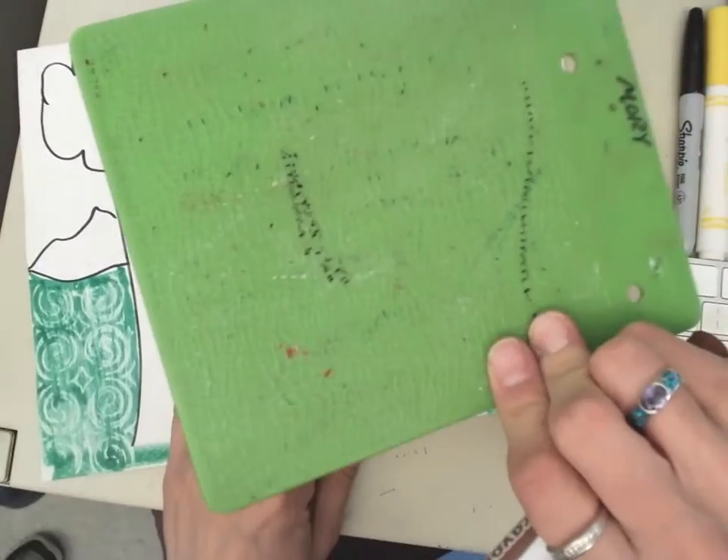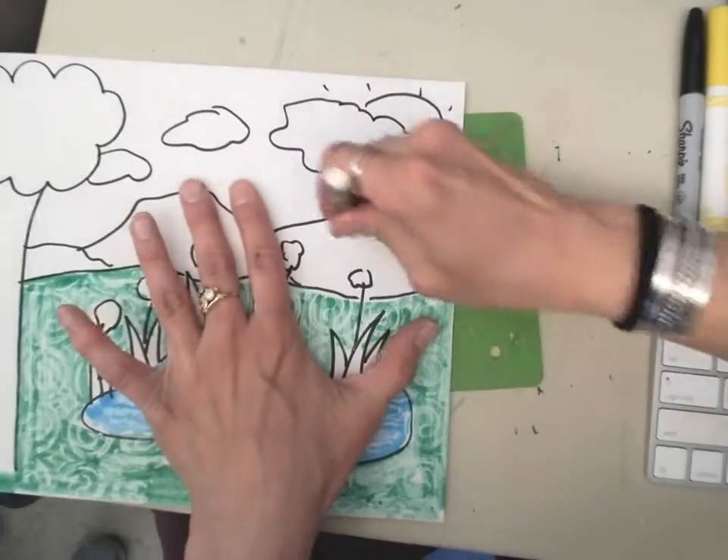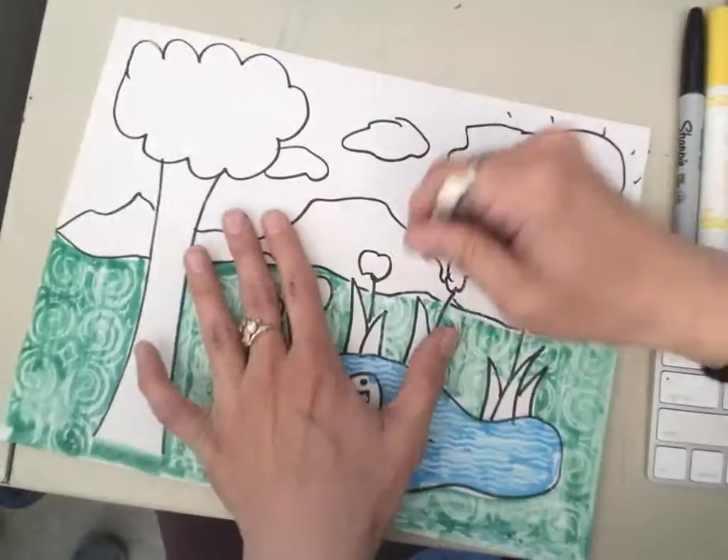I see this texture here — it's kind of bumpy like rocks. So I'm gonna use my white crayon and color my rocks.